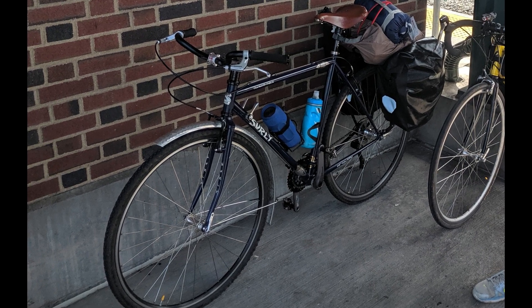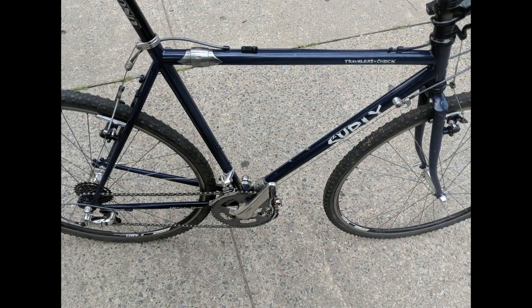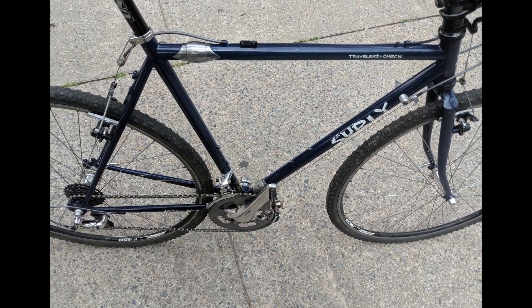I wanted a new travel bike and I found the Surly Traveler's Check on Craigslist. Here is a photo I took when I first bought it. The paint was in excellent shape — it looked barely ridden.